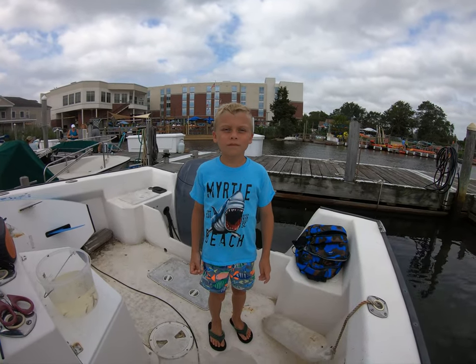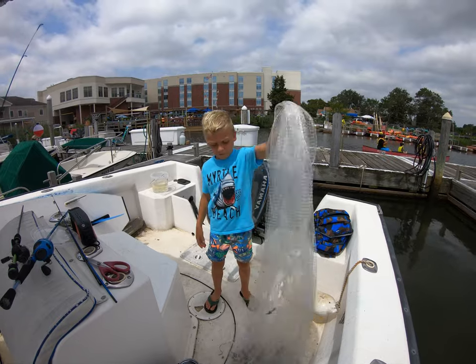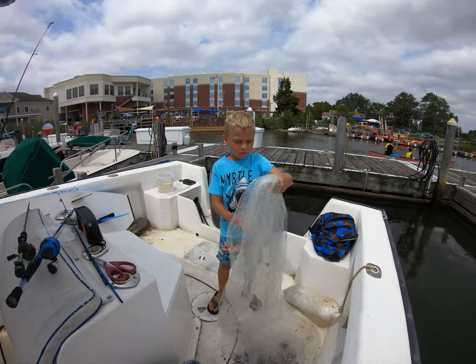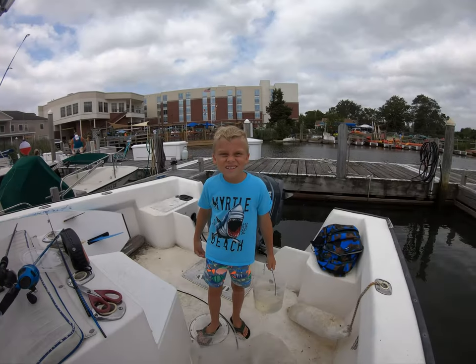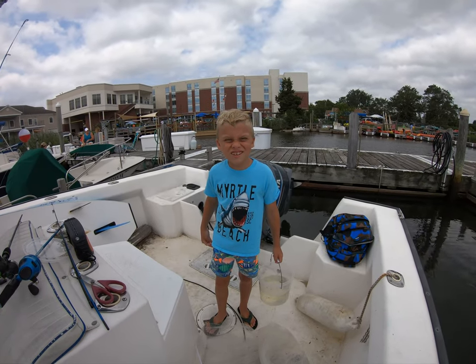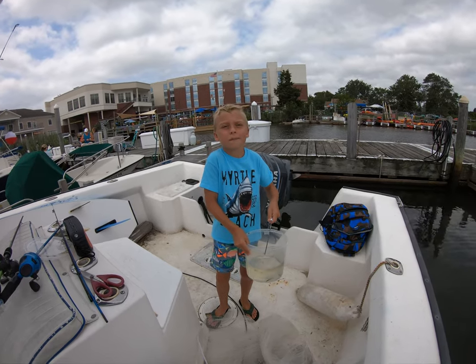Hey guys, it's Frankie. Today we're going to be going snapper fishing. I'm going to go snapper fishing. We just caught some bait with my casting net. I just want to show you the bait I caught today — it's spearing and peanut butter bunker.